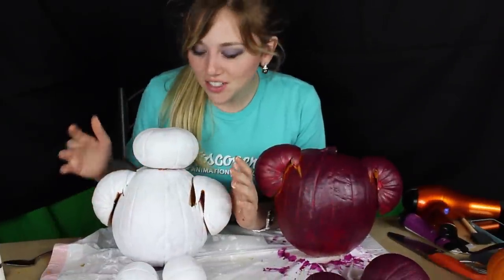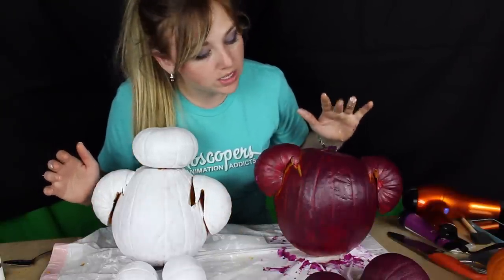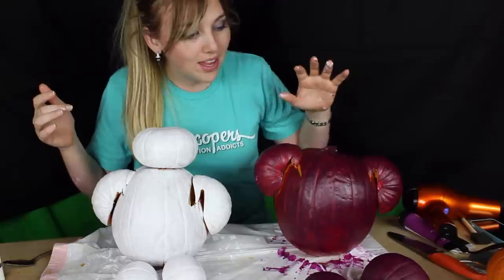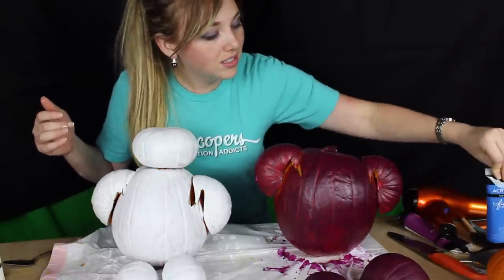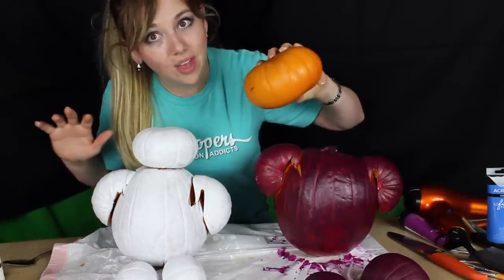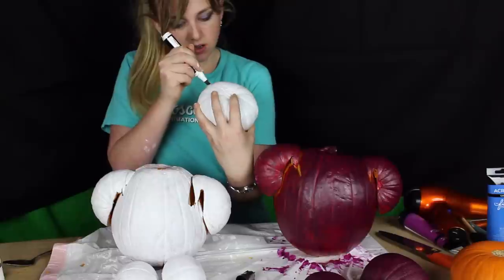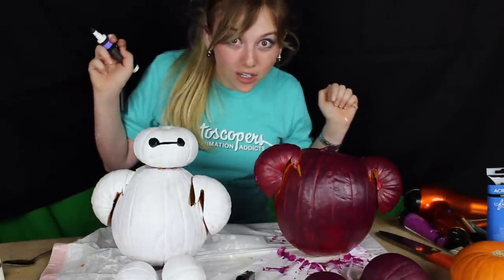We used three coats of white on this Baymax and four coats of purple on this one to get it looking good. This one is basically done — all we have to do is add the eyes and the line. For the suited Baymax we're still adding the blue and still have to do the head, which is the most difficult because it has the mask, so we saved that for last. Let's see if this super expensive pen was worth it — he's so cute!